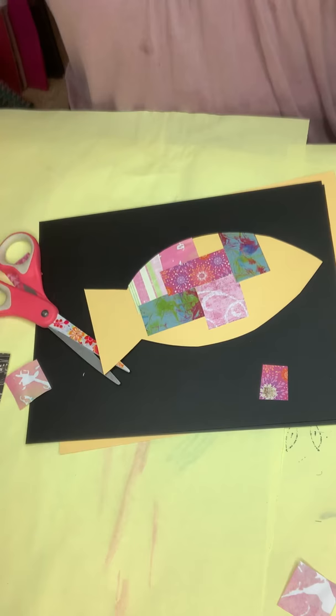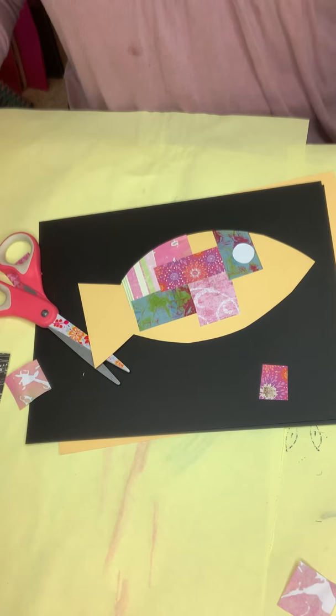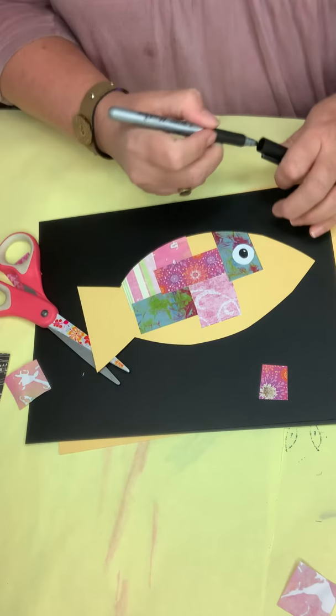To finish it off, you could make separate fins, or you can just make a simple eye. That's where I could take my marker, color that in, and I like to try to leave a little bit of a white spot for the highlight — it usually makes the eye look like it has come to life. So there's a cute little fish.